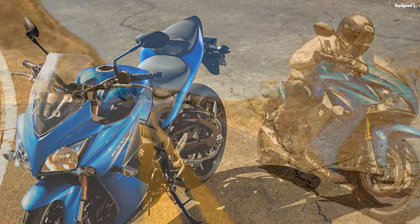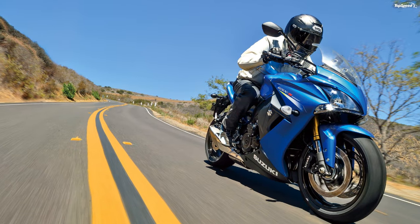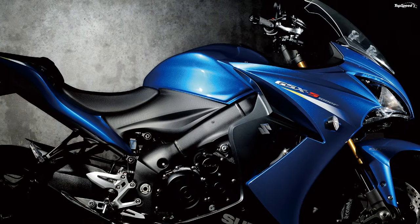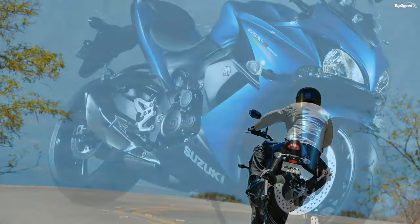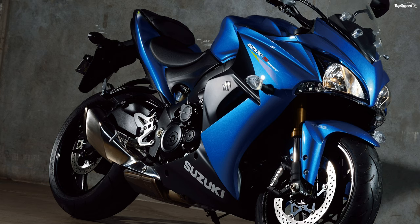Suzuki GSX-S1000F specifications. If you liked this video, please share your thoughts in the comments below and don't forget to hit the subscribe button.